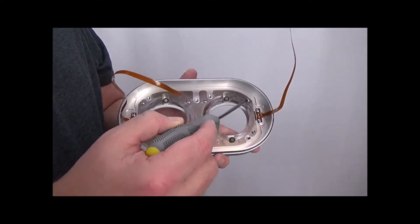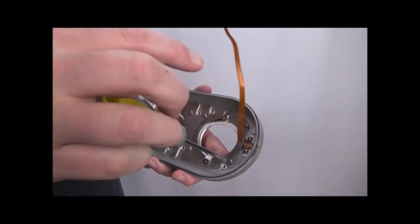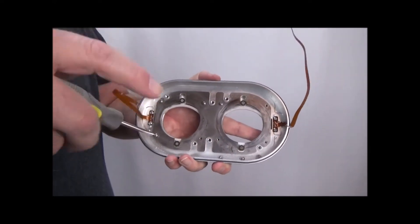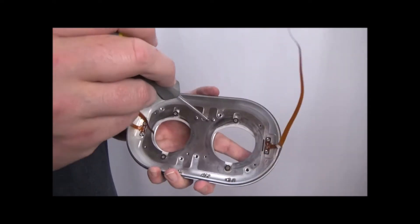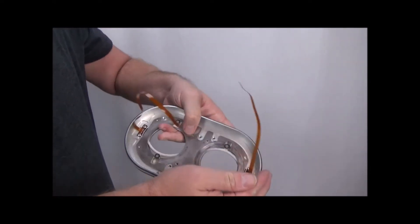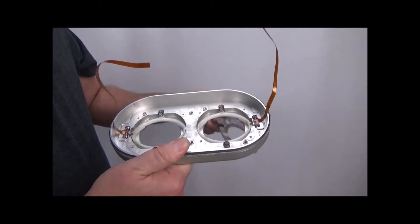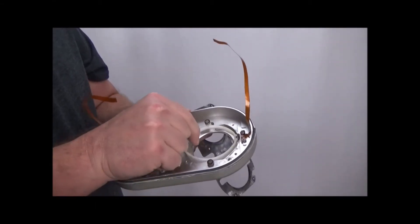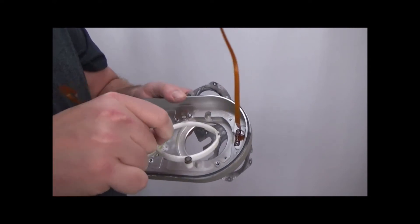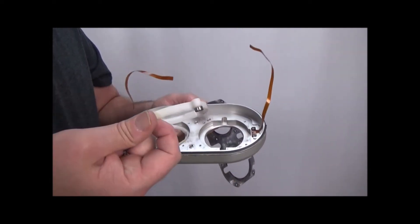The next thing we need to do is remove these eight screws holding this plate on, then remove the plate. And here are your Hall Effect Sensors. There's the magnet that goes up against the Hall Effect Sensor. So if you need to replace this or clean it off, this is how you get to it.